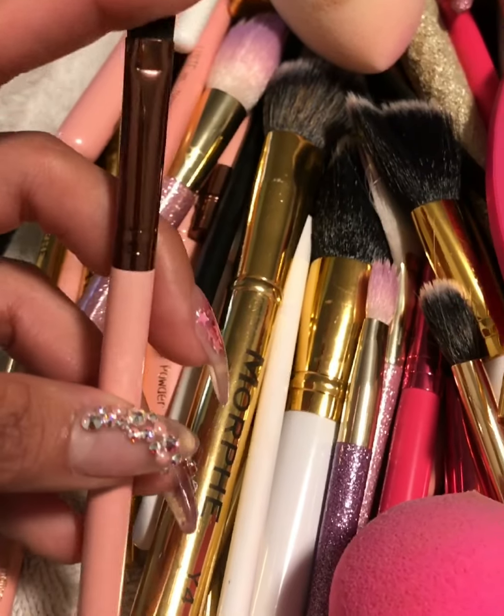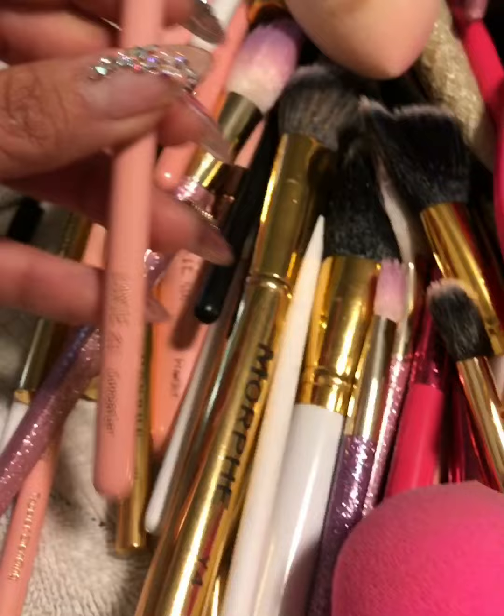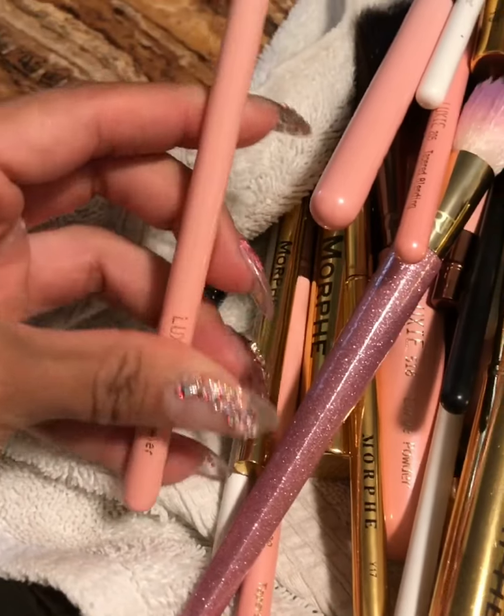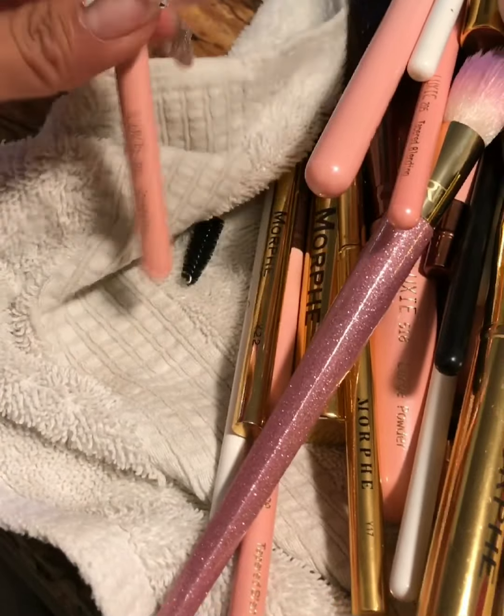I always let it dry naturally by itself, but I only dry the handle with the towel — solo dejo seco con la toalla el mango — and then I'm going to place it here to dry.